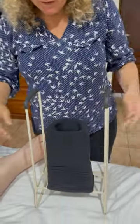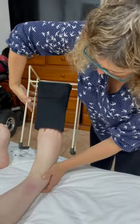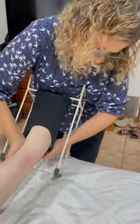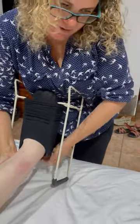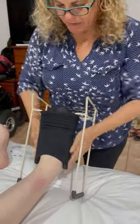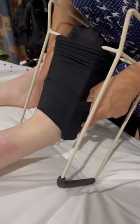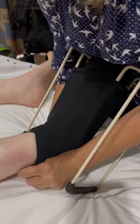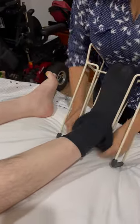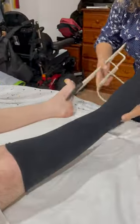Then we turn it around, take the foot carefully, put it over the toes, then bring it all the way in so that the heel — the little bar at the bottom — is over the heel. Rest it there for a minute, then pop your fingers in about halfway and stretch it over so that it's nice and flat.